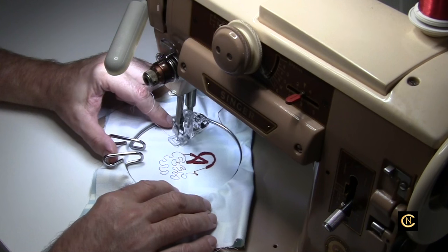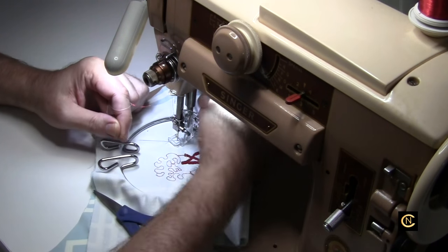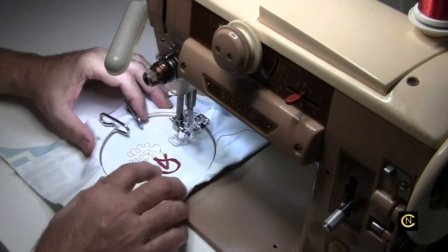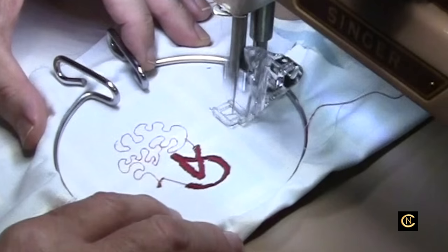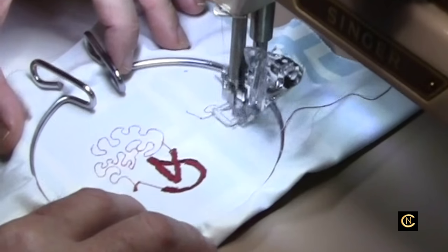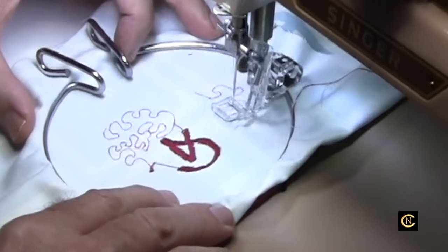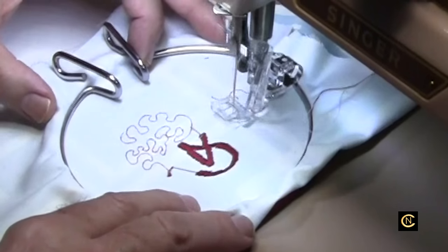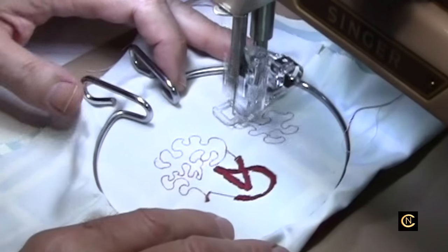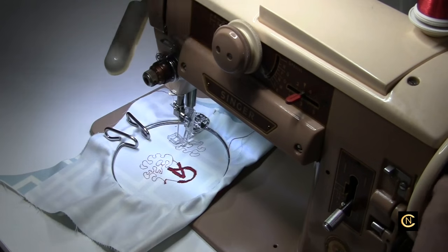Let's test the straight stitch first. I pulled out my bobbin thread and I'm going to cut this thread and raise my foot. I'm going to do stippling with metallic thread. Wow, beautiful! And I'm sewing fast — this is full speed for this machine. Let's set it to zigzag and see what it looks like.